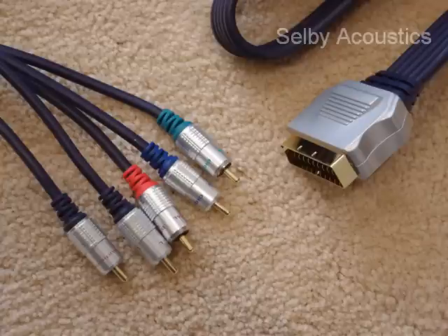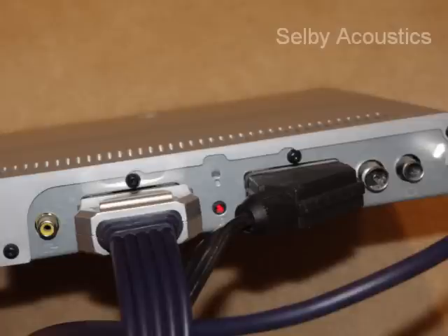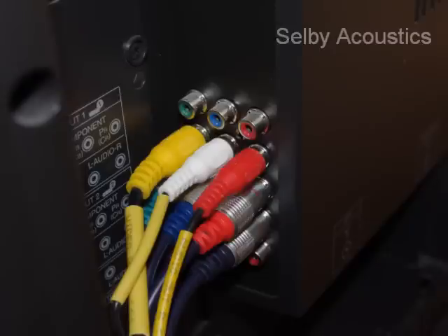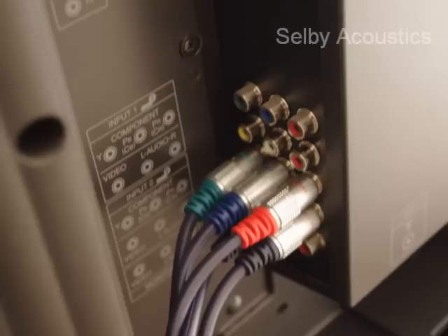On the back of your Foxtel box, plug the SCART connector into the Foxtel output marked as television — it won't work out of the VCR one. Locate on the back of your television where your current yellow, red and white are plugged in, and find the next available component input which is your red, green, blue. Then remove the yellow, red and white.